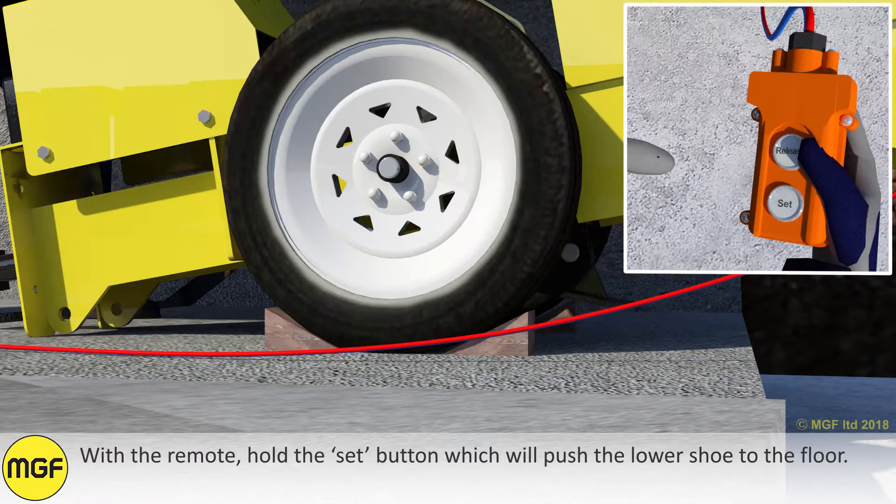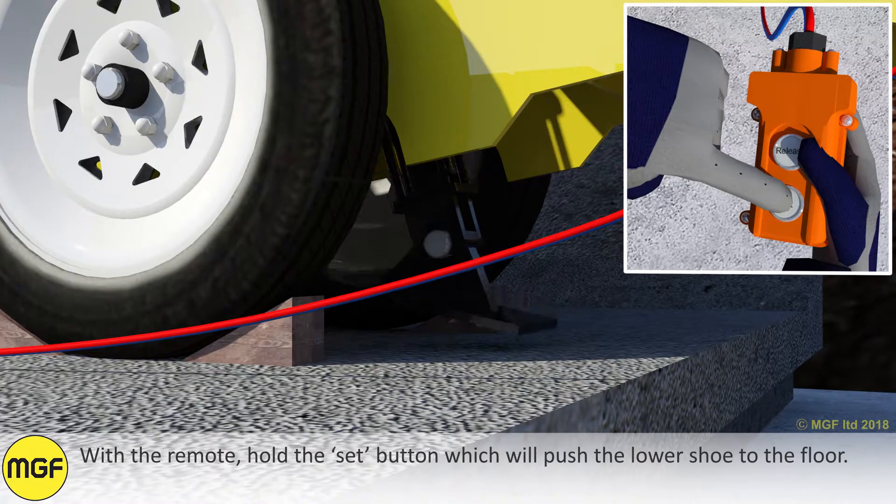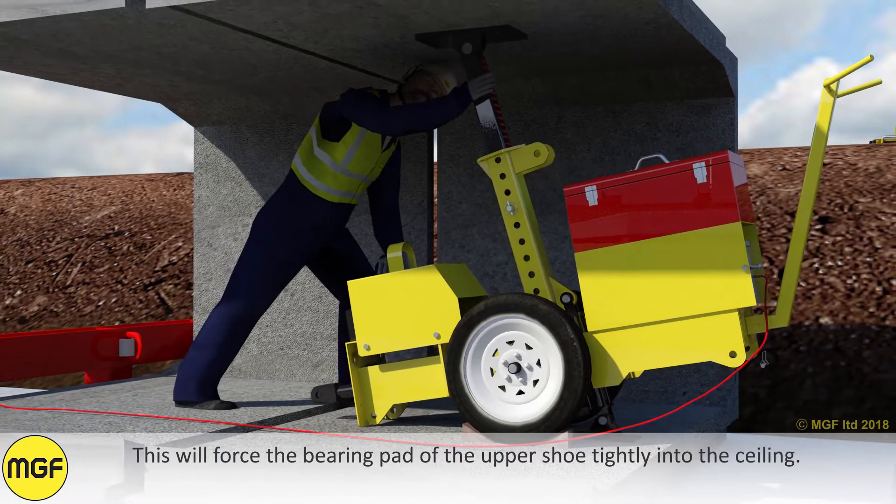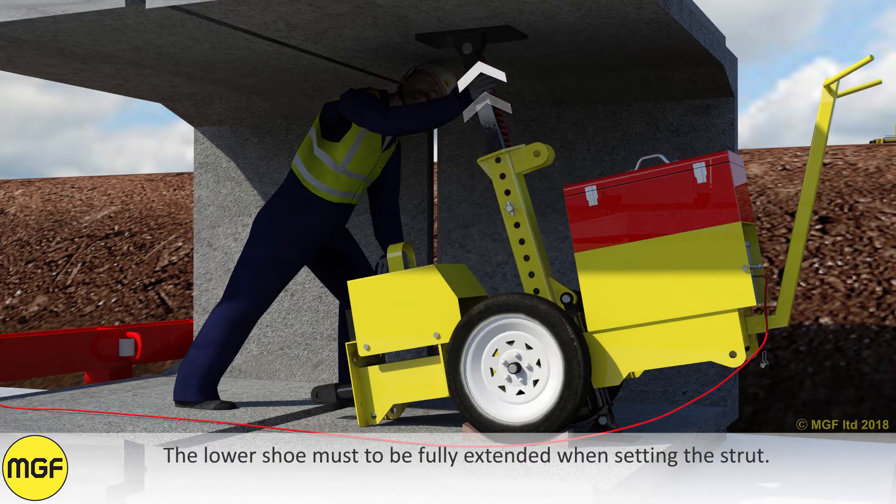With the remote, hold the set button, which will push the lower shoe to the floor. This will force the bearing part of the upper shoe tightly into the ceiling. The lower shoe must be fully extended when setting the strut.